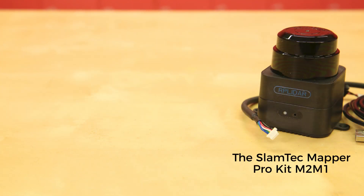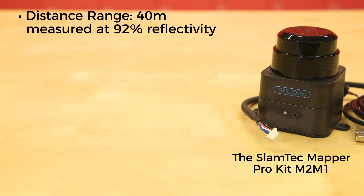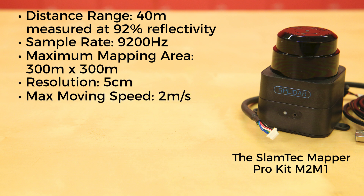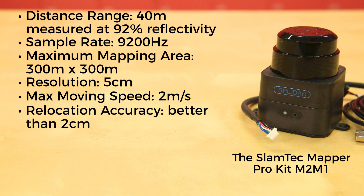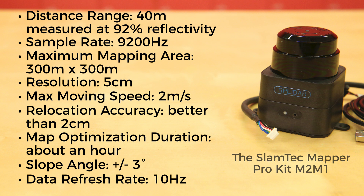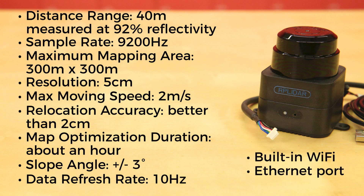The Mapper Pro Kit M2-M1 offers double the distance range of the Developer Kit at 40 meters measured at 92% reflectivity. Its sample rate is 9,200 Hz and it also offers a maximum mapping area of 300 x 300 meters. It too has a resolution of 5 centimeters, but its max moving speed is an impressive 2 meters per second. Relocalization accuracy is better than 2 centimeters with map optimization duration of about an hour. Its slope angle is plus or minus 3 degrees and has a refresh rate of 10 Hz, and it too has built-in Wi-Fi and an Ethernet port for data transfer, even in real time.